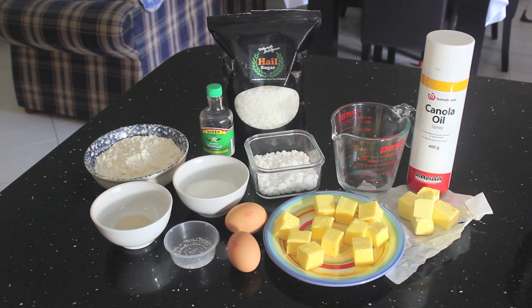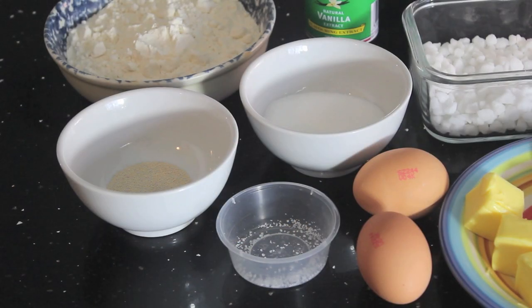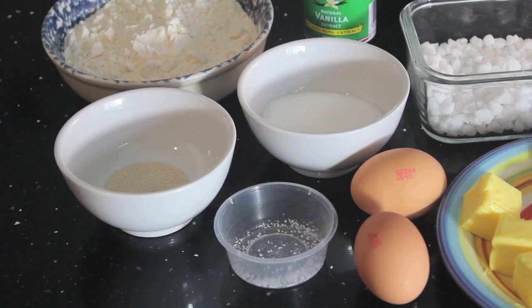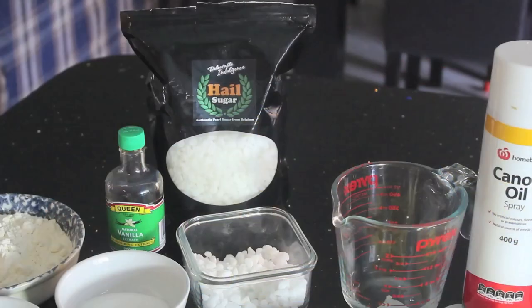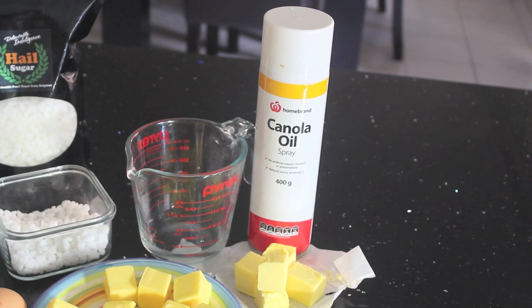To make real Belgium waffles, you will need 1 and 1/3 cups of all-purpose plain flour, half a teaspoon of vanilla extract, 5 grams of dry yeast, a pinch of salt, 1 to 2 tablespoons of granulated sugar depending how sweet you would like your waffles to be, 160 grams of softened butter, 2 eggs, 2/3 of a cup of pearl sugar (also known as hail sugar), a quarter cup of lukewarm water, and some cooking oil spray or extra butter to grease your waffle maker.